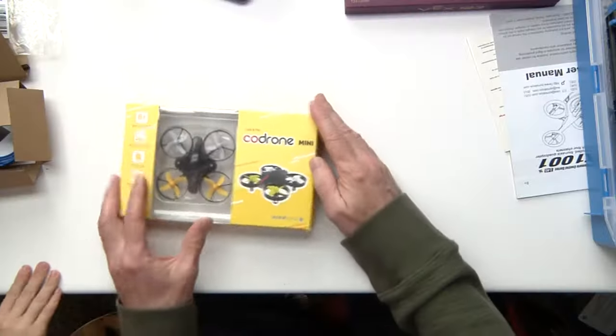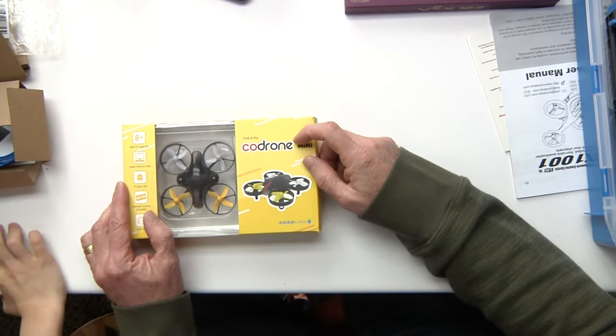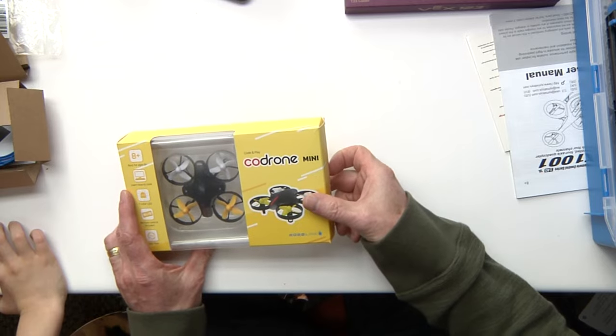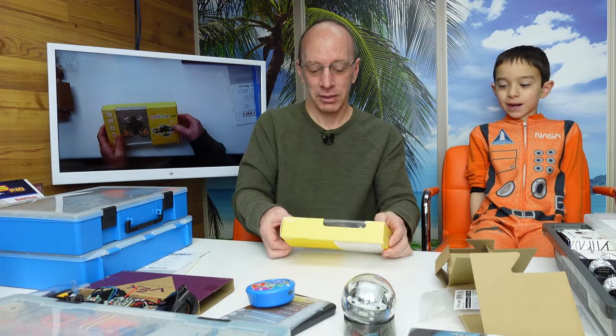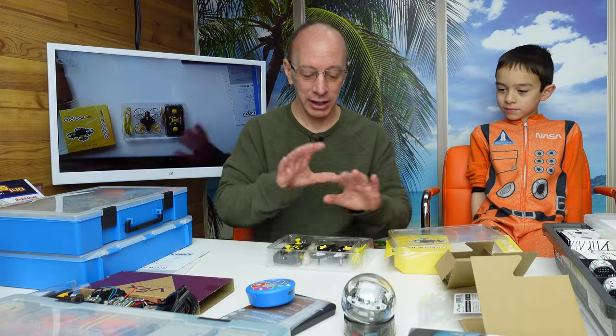Another new thing — this right here is the Code Drone. Check out my video; I have a video on this. This is not like your regular drone that you're going to have at Walmart or a cheap thing. This is made so that you can code with it. So when you're coding with VEX, coding with Ozobot, coding with the Bolt Sphere, why not bring in a drone? A lot of schools are going toward drone programming and coding, and this is a great starting point for your classroom. It really is.